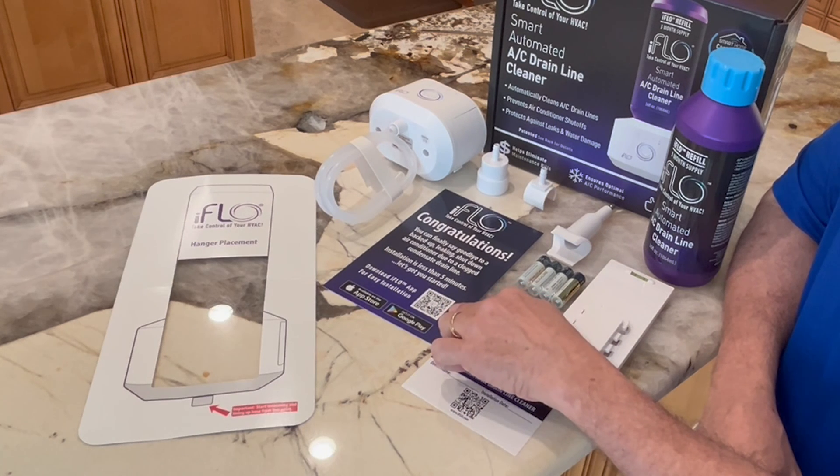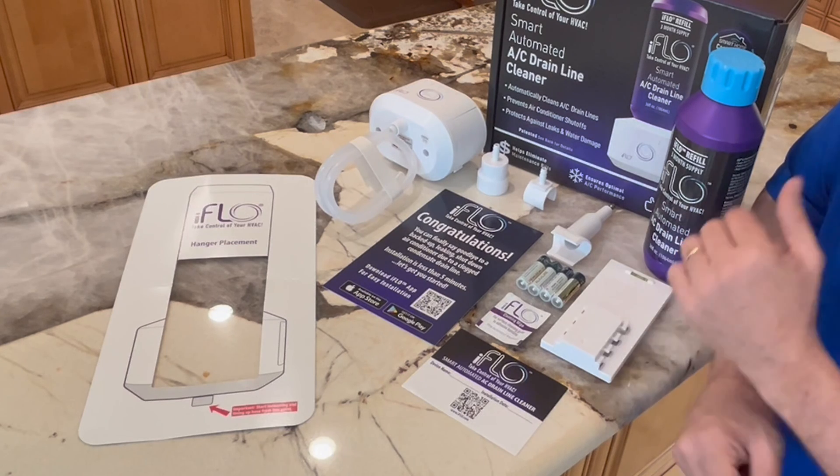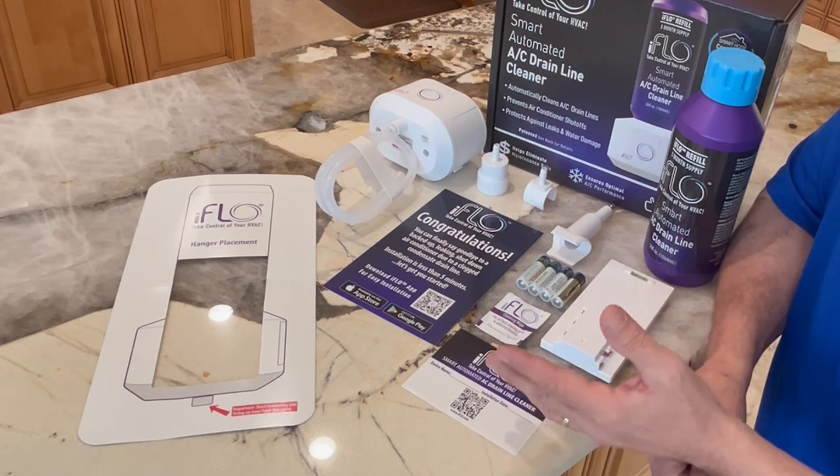And this is where you get started. Just scan the QR code and it will take you to the iFlow app and walk you easily through all of the installation process. Easy as one, two, three.